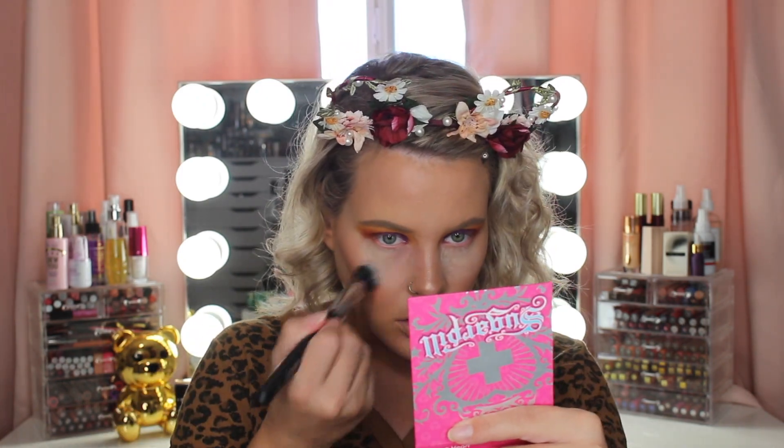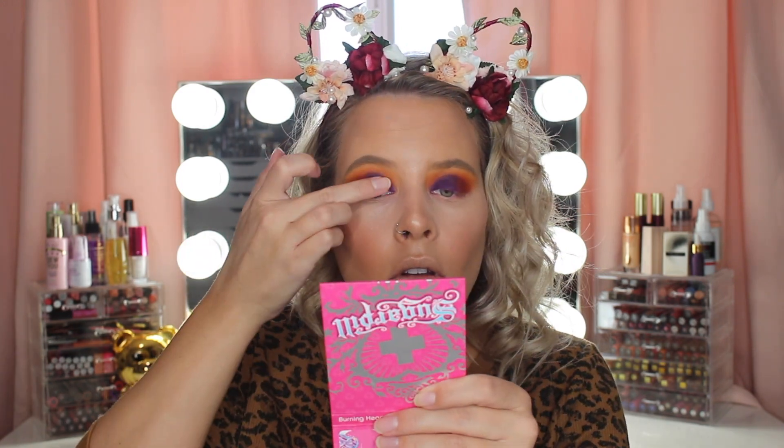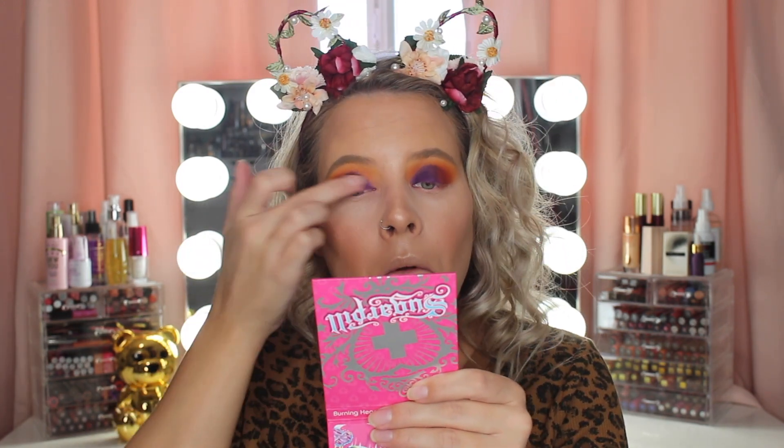Now I'm just dusting away my under eye and then I'm going to be going in with this Colourpop Super Shock Shadow in the shade Electra. I first applied it with my finger and I think it was okay, but I couldn't get very precise with my finger. So I ended up using my MAC 242 brush, and I'm just placing this shadow all over on top of the purple shade.